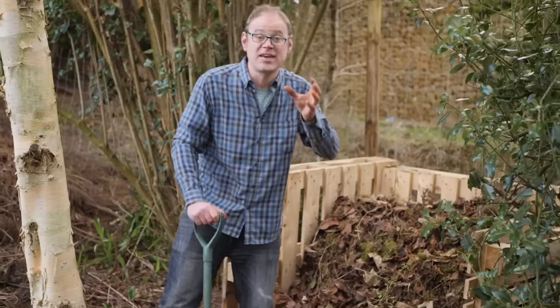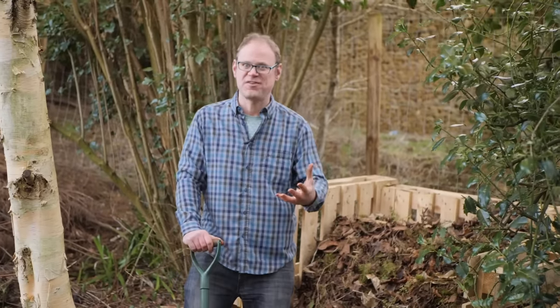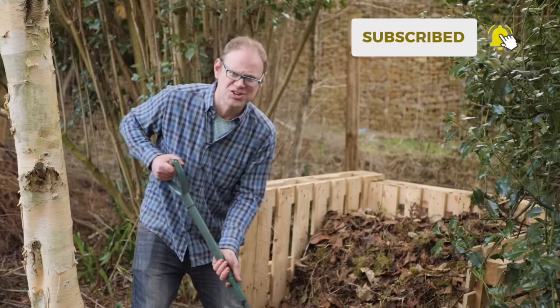If you're interested in making more of your own compost, do check out our most recent video on making super fast compost — link in the description below. And while you're there, do make sure you're subscribed and have turned on notifications.